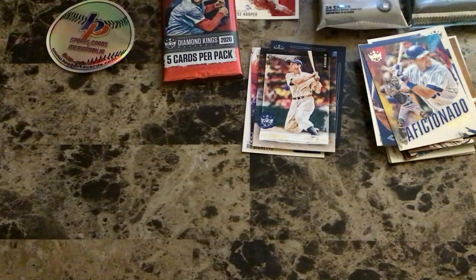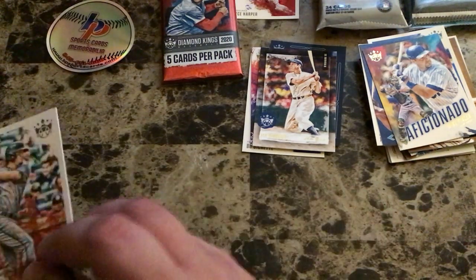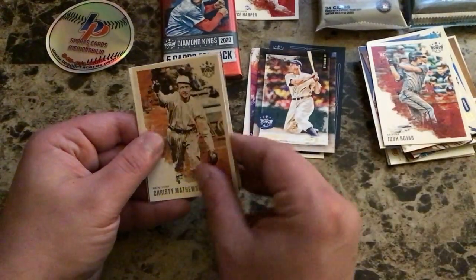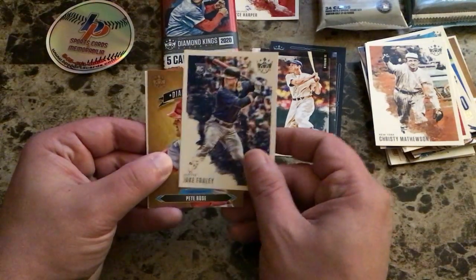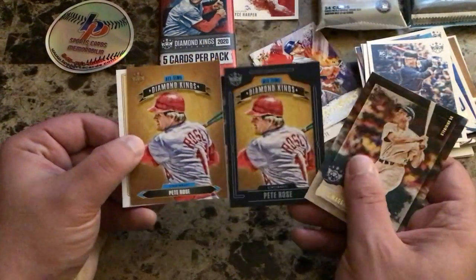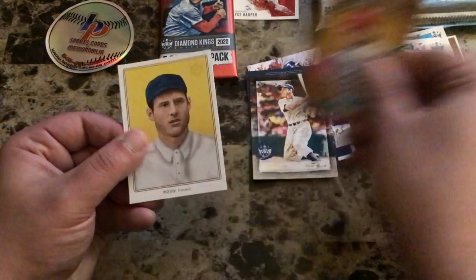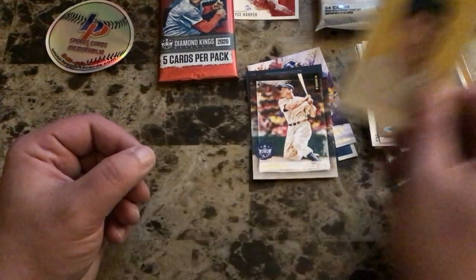Two packs left. Pack six: Josh Rojas rookie card Arizona, Christy Mathewson New York Giants, Jake Fraley Seattle rookie card, Diamond Kings Pete Rose non-framed — you can see the difference between the framed and non-framed versions — and a DK 206 of Anthony Rizzo with the Cubs.